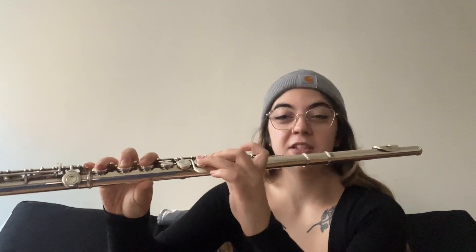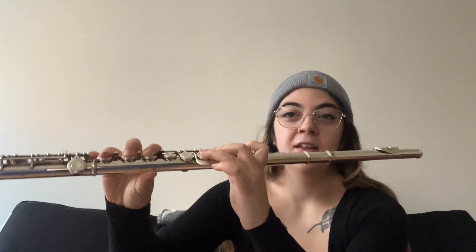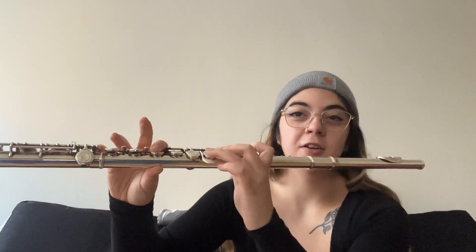Then E-flat, you just add the pinky. Then F, you put your first finger down, thumb is still on the back, and then it's just one and pinky. Lift up your two and three.